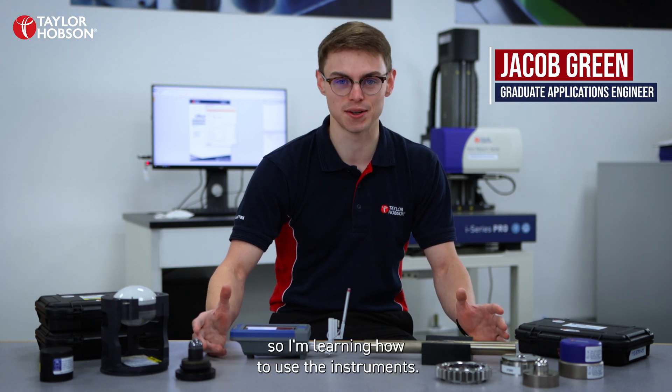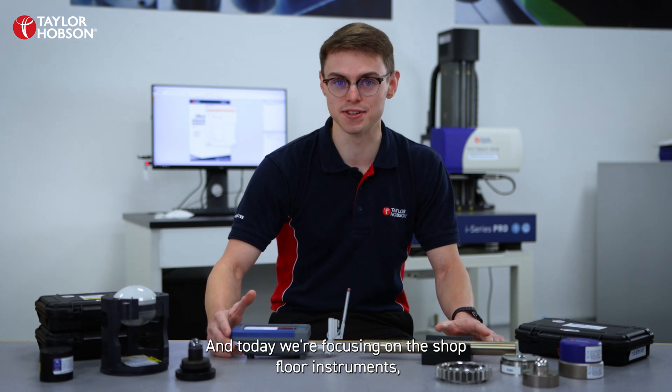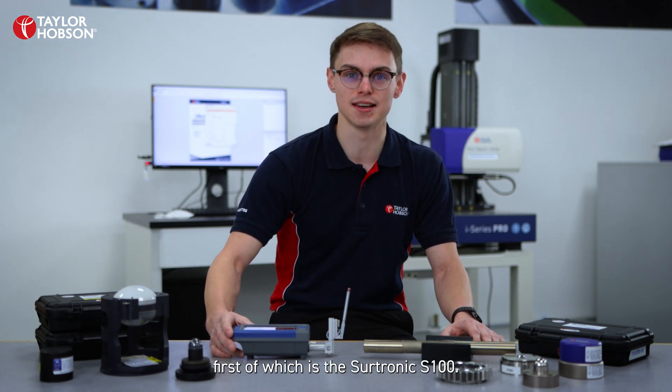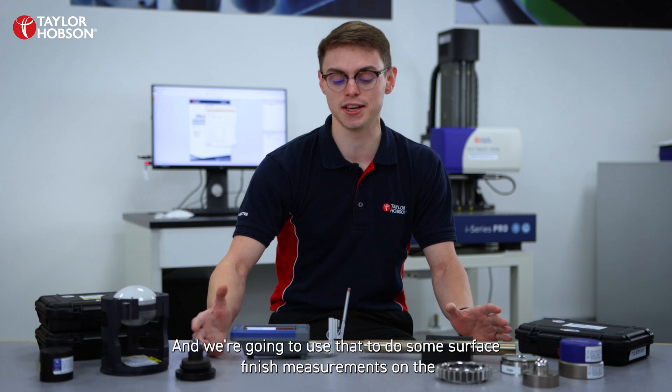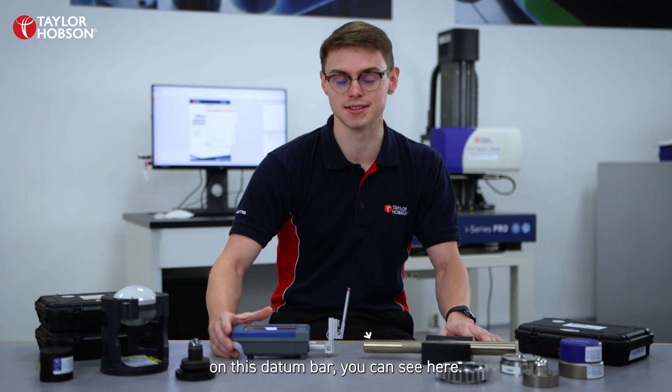Hi, I'm Jacob Green. I'm a graduate applications engineer working at Taylor Hobson and I'm still quite new to the business, so I'm learning how to use the instruments. Today we're focusing on the shop floor instruments, the first of which is the Surtronic S100, and we're going to use that to do some surface finish measurements on this dating bar that you can see here.